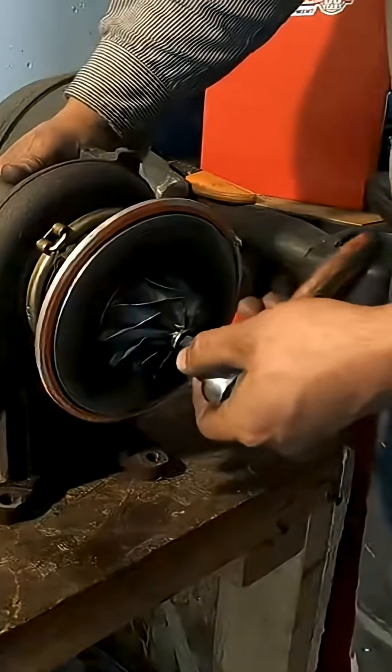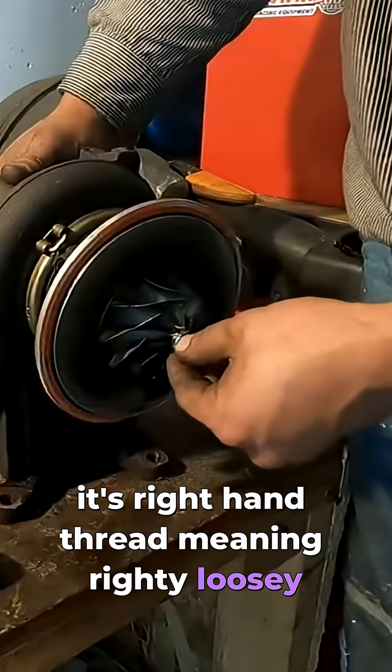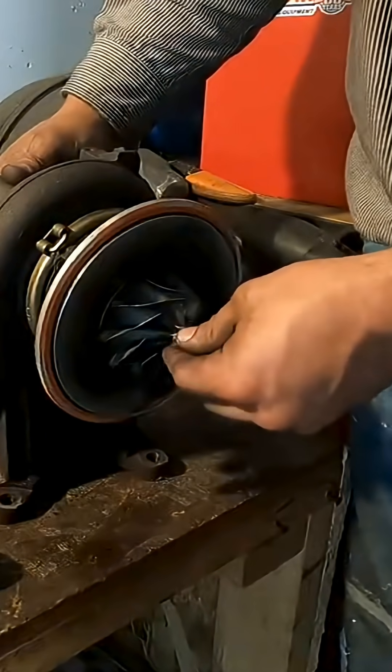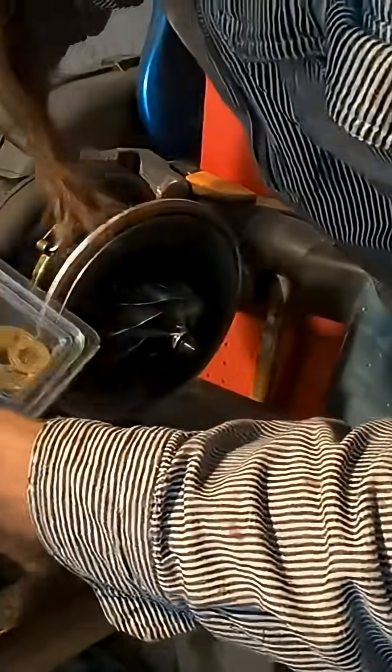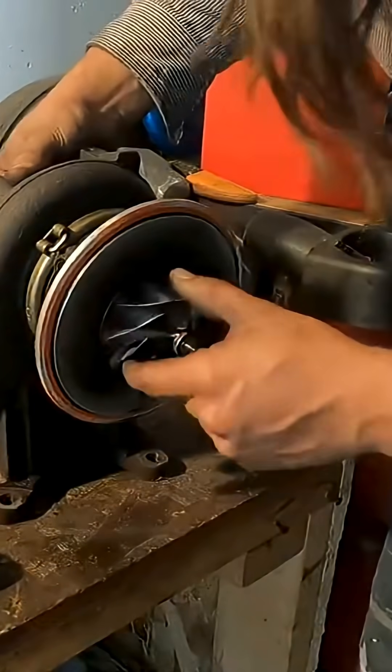It's right-hand thread, meaning righty loosey. I already loosened this one up — wasn't very tight. My turbo rebuild kit comes with a new nut, but I don't want to lose this one. It looks like I got a new nut, so this should slide right off.